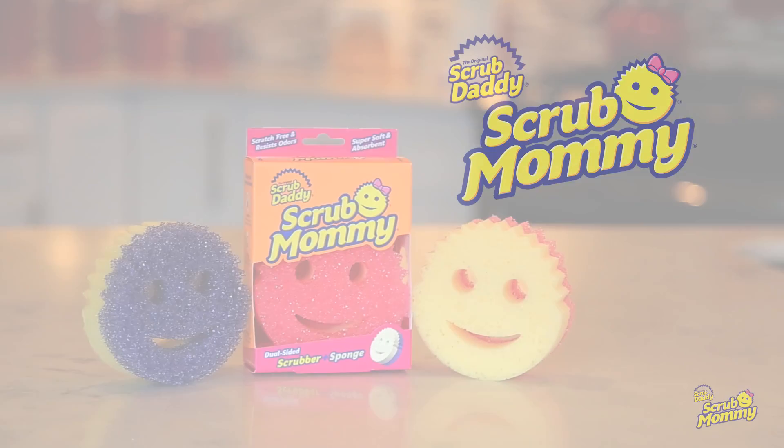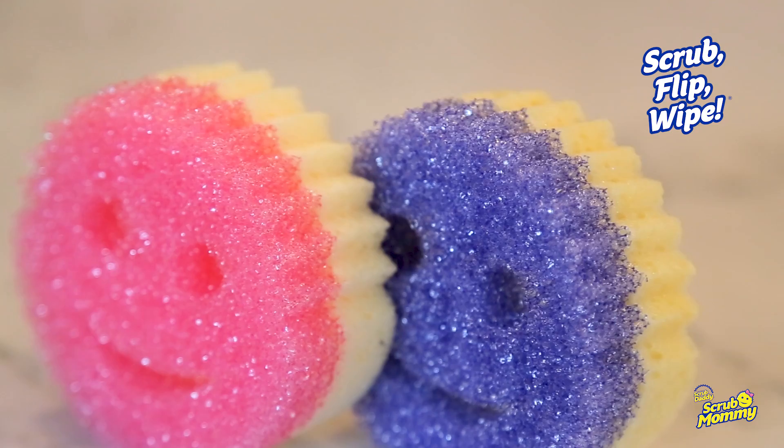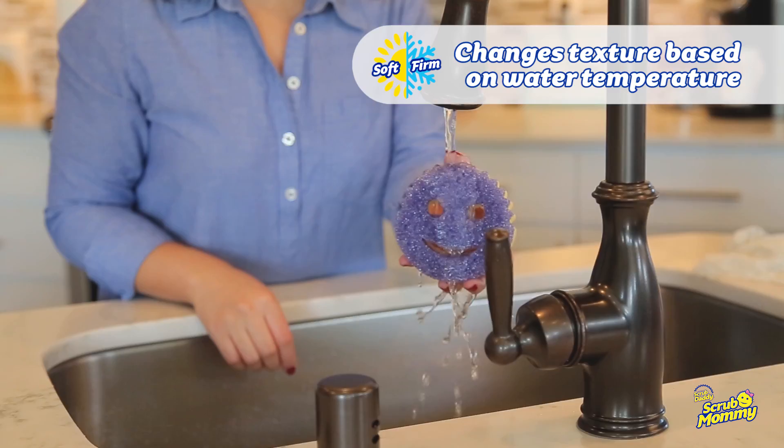Meet Scrub Mommy. Her dual-sided design lets you clean and scrub at the same time. Scrub Mommy's flex texture side changes based on the temperature of your water. In cold water, she becomes firm for tough scrubbing.